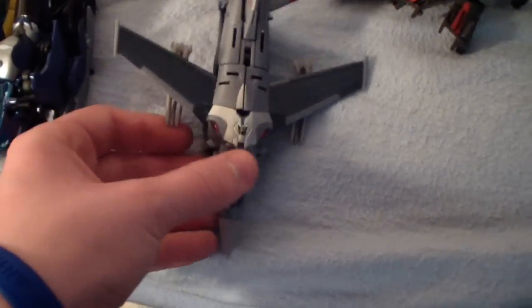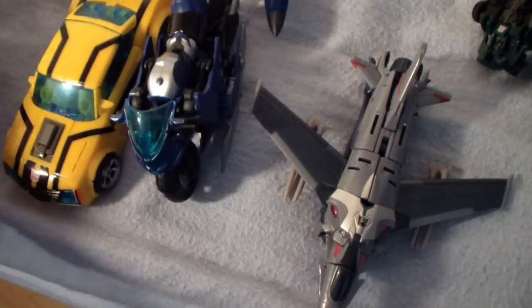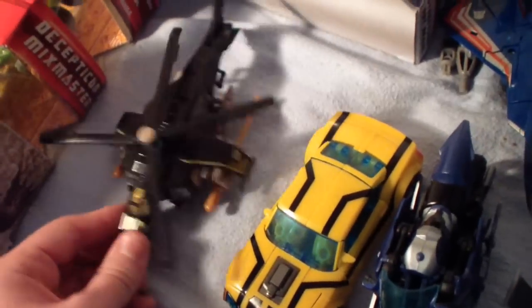I've got some Transformers Prime toys — Starscream, RC, and Bumblebee. I've also got Hunt for Decepticons Tomahawk, which is a very cool figure.